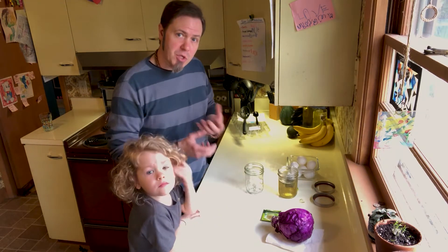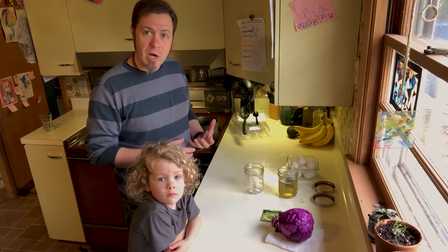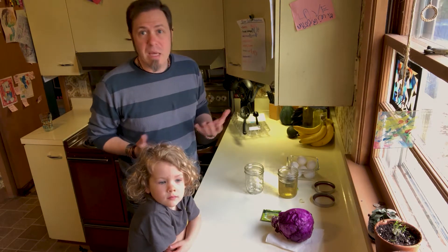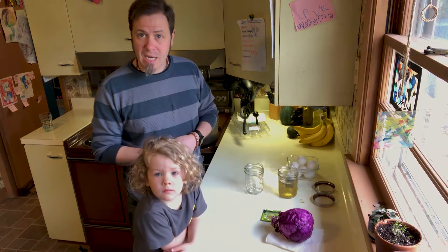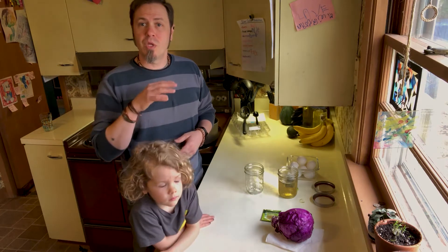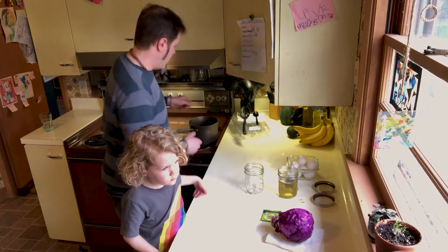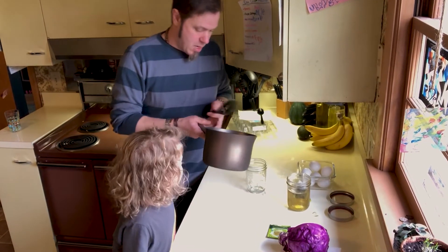For the cabbage, we took about four to six leaves, put them in water and boiled them down for roughly 15 to 20 minutes. We weren't paying as much attention to the time as we were to the water and the color that was seeping out of those leaves. Now we're going to take this — it's also been cooling a little bit.